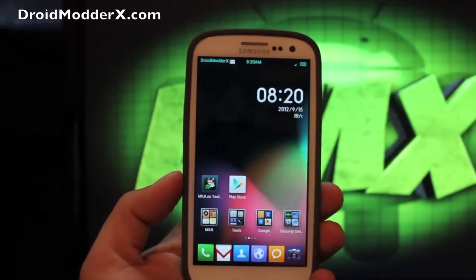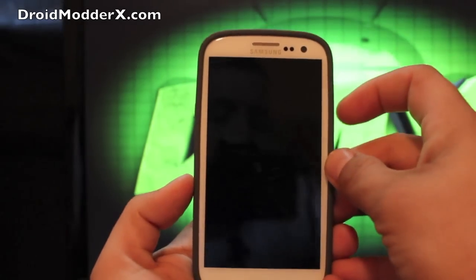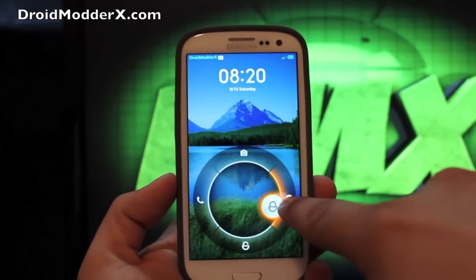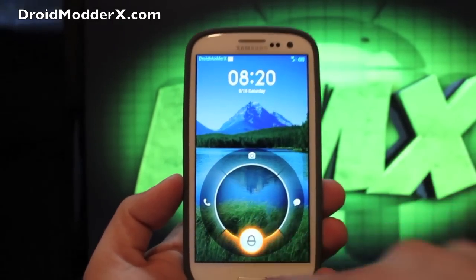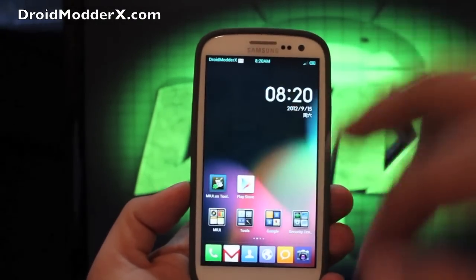The first thing that you probably noticed was the lock screen. From here you can simply pull down to unlock. You can go directly into messaging, directly into the camera or the phone, and that is new with 4.1 — that style of lock screen.